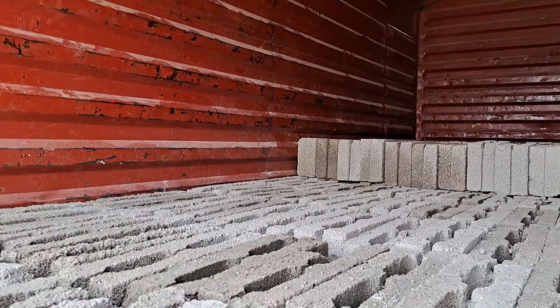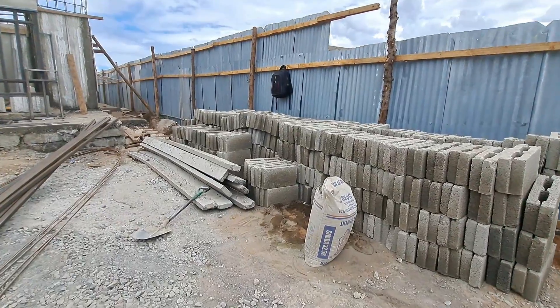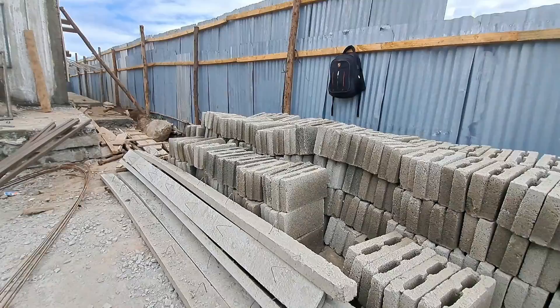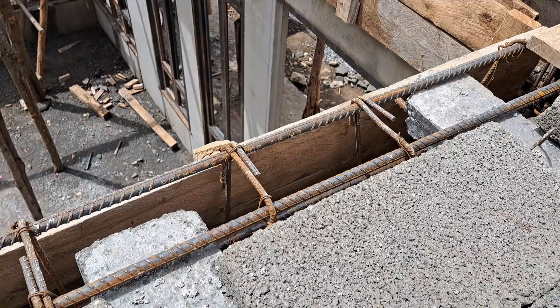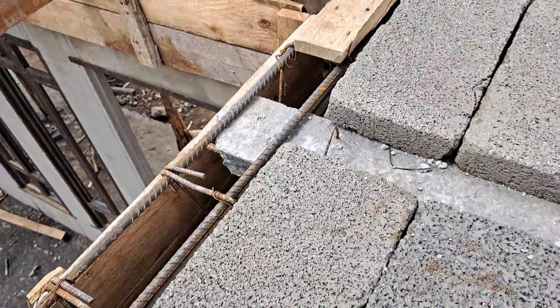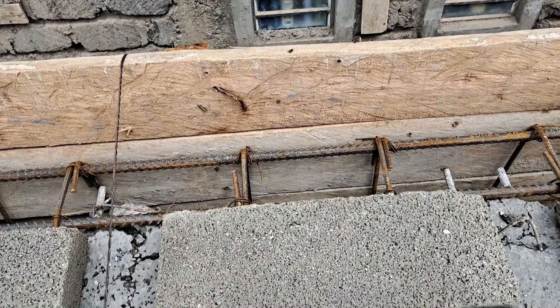When you buy the beams and blocks, they are transported to your site ready to install according to the design of your house. The beams are also cut according to the span of your slab. This is made possible once you submit your drawings to the company that manufactures these beams and blocks. This greatly reduces the chances of theft because the beams will be almost useless in another project. The beams are cut precisely to fit from one end to the other main beam on the opposite side — that's why this technology is also called the beam to beam technology.